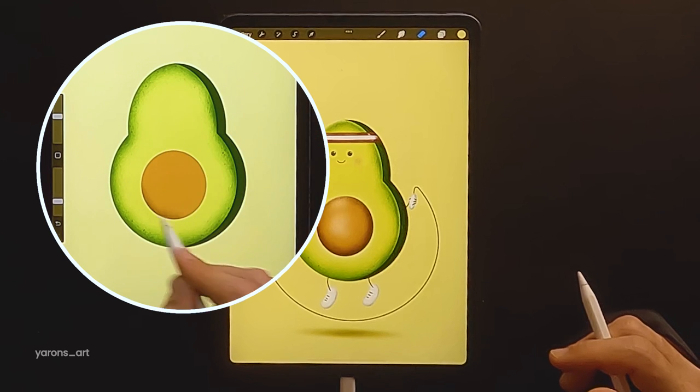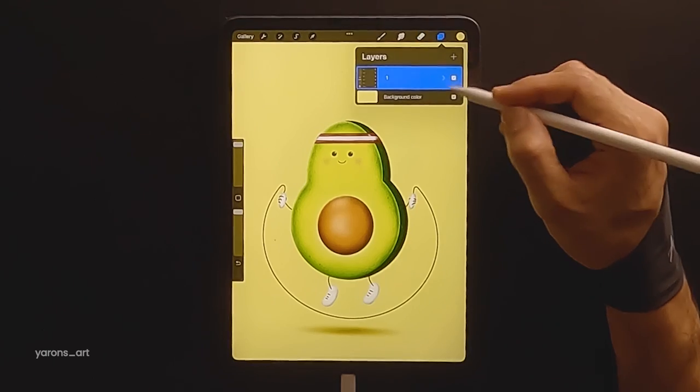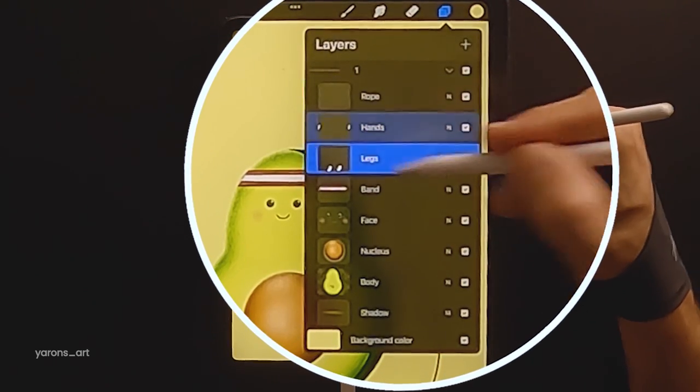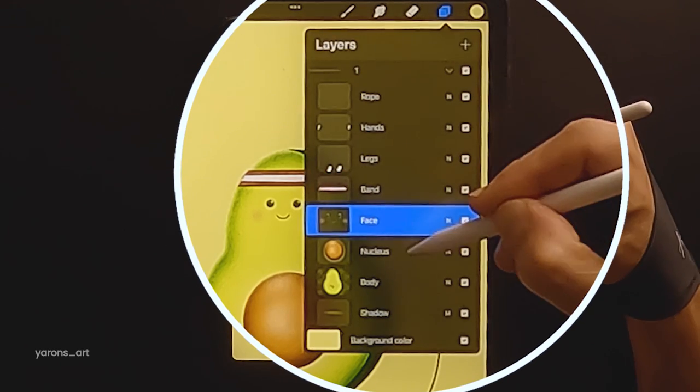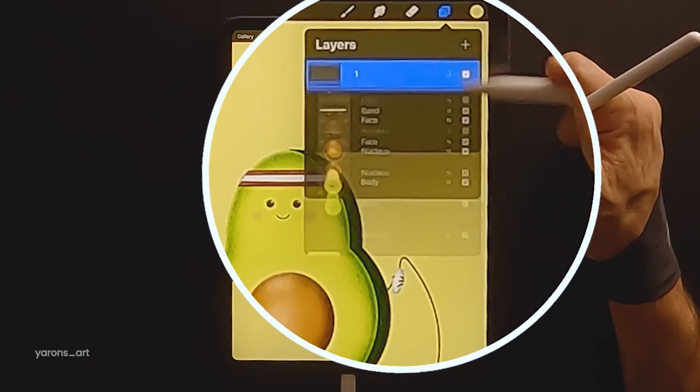Let's have a look at which layers I chose to have separately in order to animate them. I've created a group that contains the layers. We have the ropes, hands we might need to bend, the face and the avocado nucleus, body, shadow, and the background outside the group.